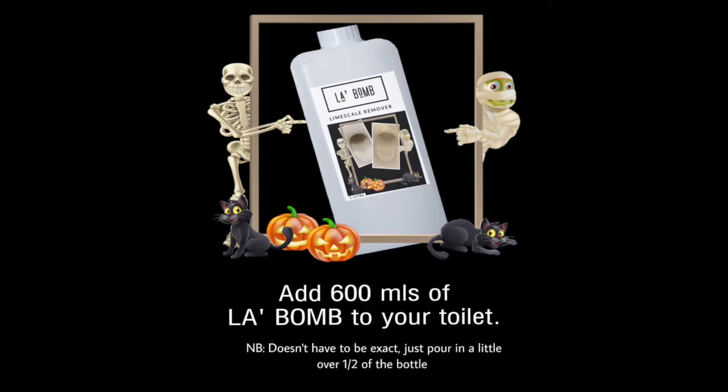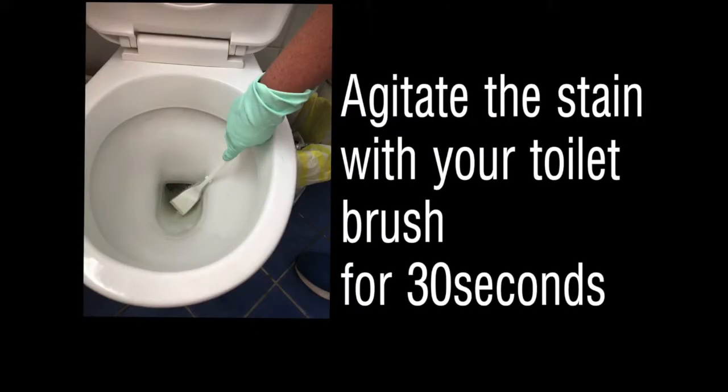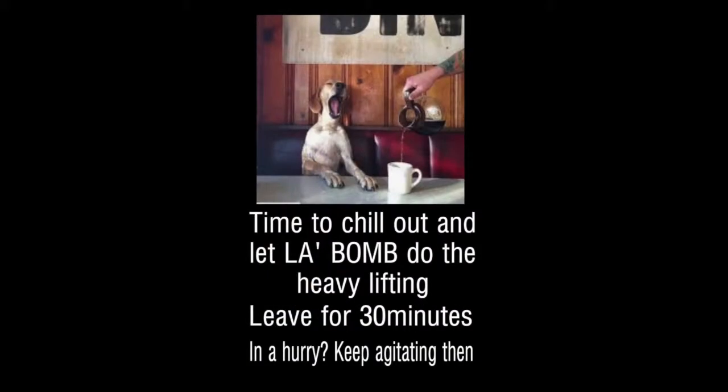Then add about 600ml to your toilet. Then you want to agitate your toilet with the toilet brush for about 30 seconds and then chill out. But if you're in a hurry, keep agitating — it will come off.